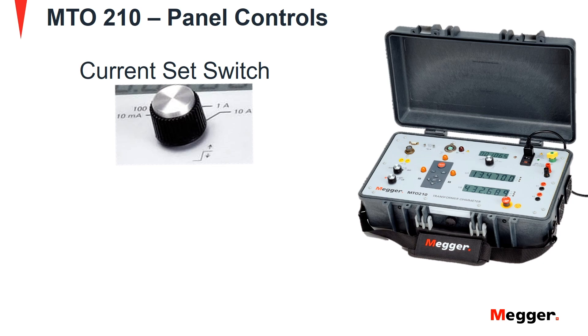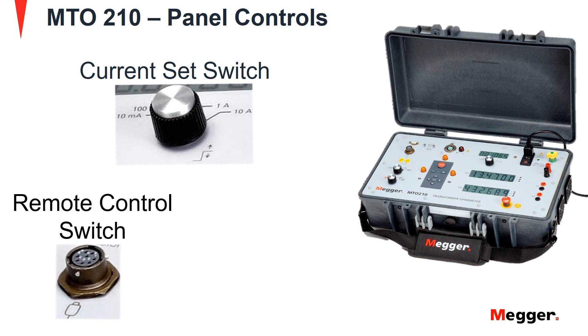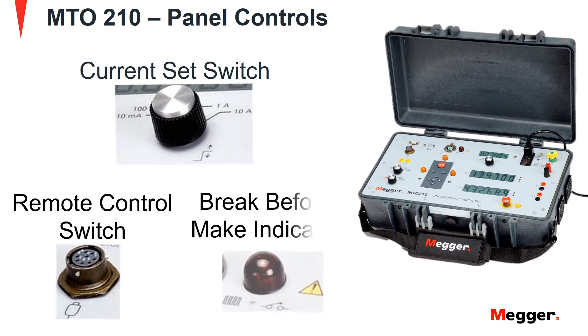The symbol represents the maximum output level of test current. Next is the remote control switch. This connector is used to interface with an optional remote switch and can be used for testing on load tap changers. It can remotely start the MTO test and sequentially store multiple resistance readings as tap positions are changed. Next is the break-before-make indicator, which will indicate disruptions in the make-before-break transitions while testing on load tap changers.